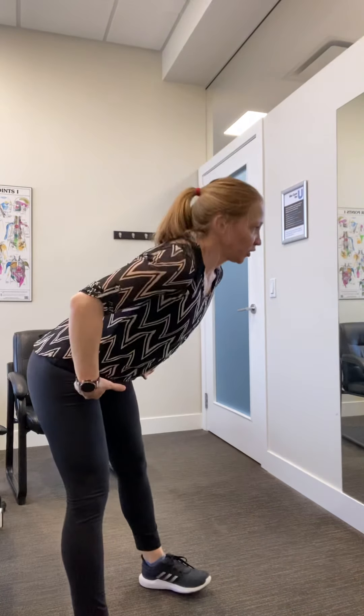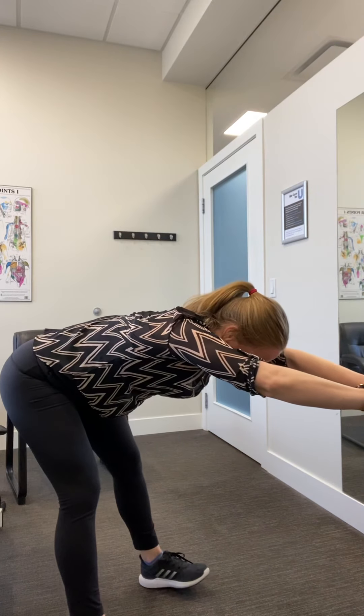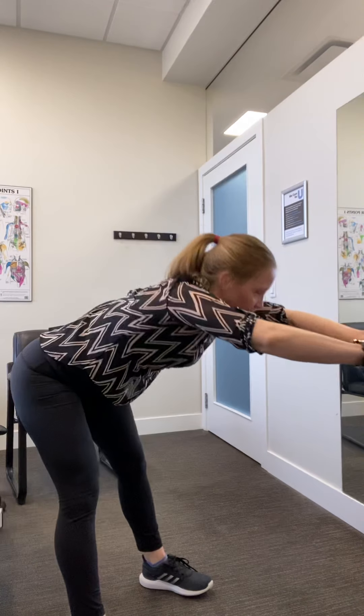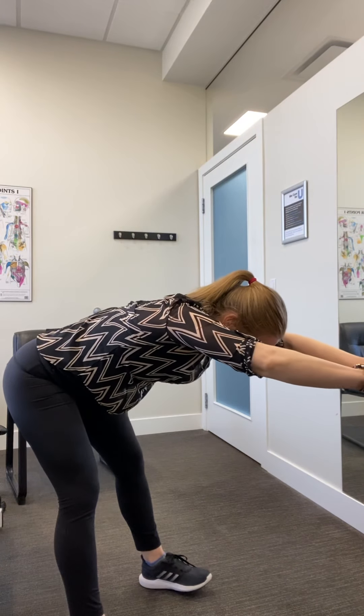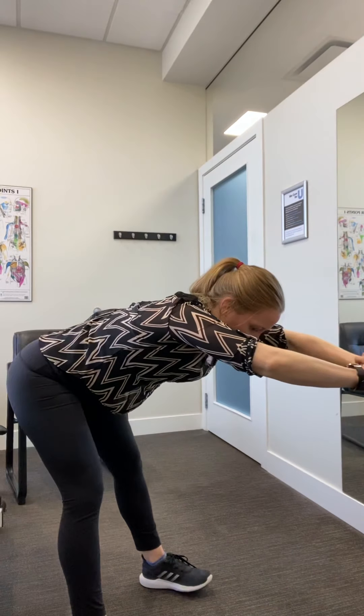And back into that hip hinge — pushing those hips back, pushing arms forward and holding. We've got four of these. Two more. One more.